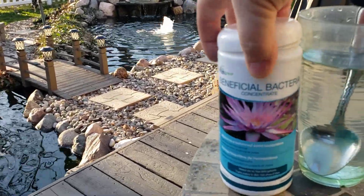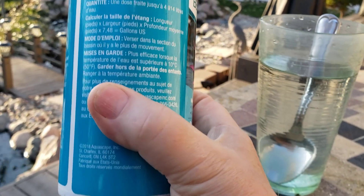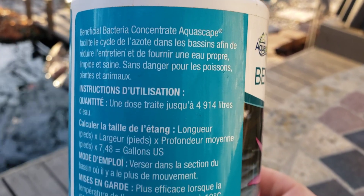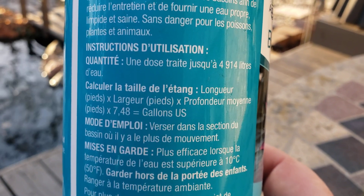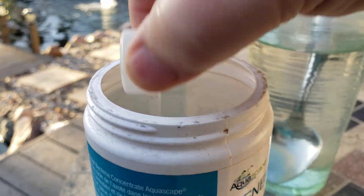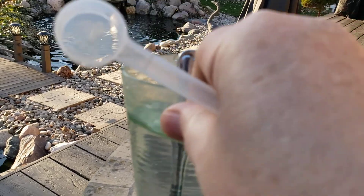I'm going to show you how. This is the beneficial bacteria which I get from Aquascape, and this will last me a good year or two. For every capful, this will treat 1,300 gallons of water. My pond is 7,500 gallons, so I'm going to start off with six spoonfuls of this good bacteria.